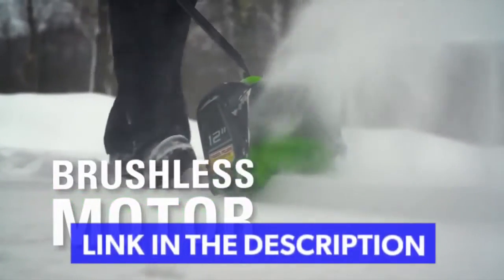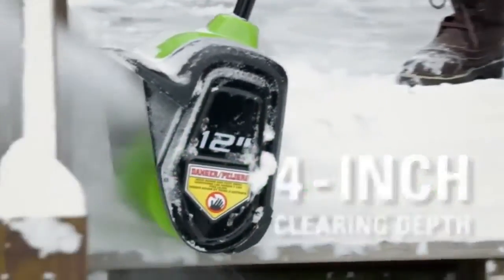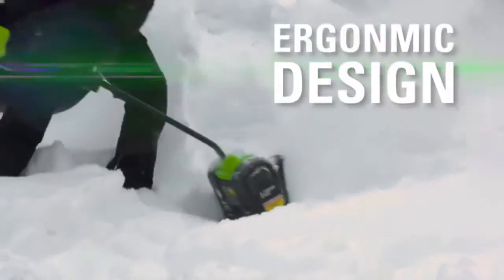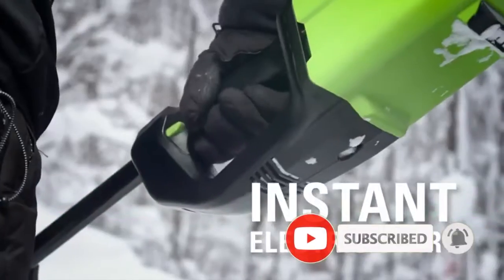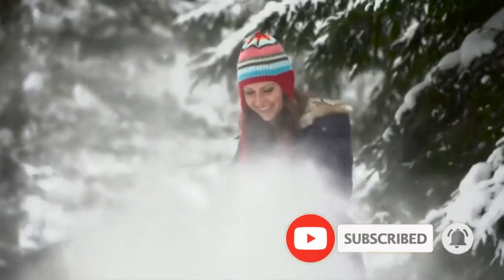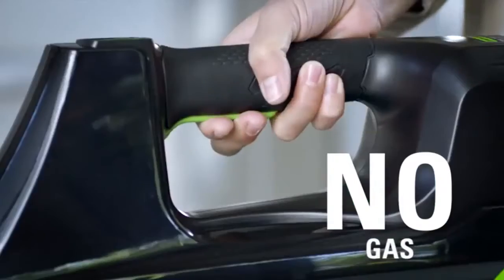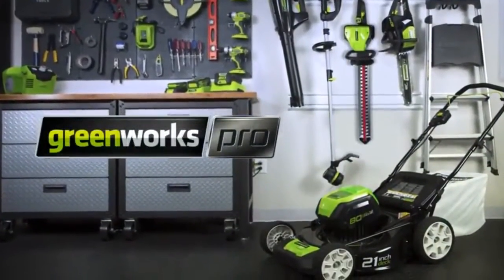With revolutionary brushless motor technology, a 12-inch clearing width and 4-inch clearing depth, move large amounts of snow conveniently. Work in comfort thanks to the ergonomic design and adjustable auxiliary handle. The instant electric start gets you going instantly without the hassle and mess that comes with gas. No cords. No gas. No oil. No maintenance. Greenworks — life gets easier.